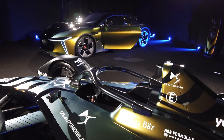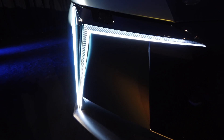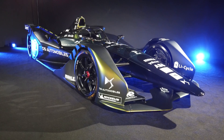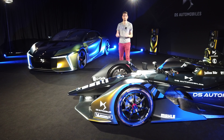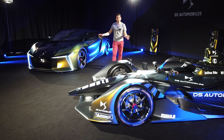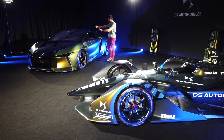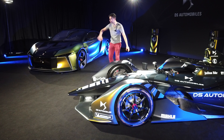I think I'm the first to present it live, in real — it's there, I can touch it. The DS E-Tense Performance. So that's the future of DS; it's a research lab right here in fact. After you imagine all the engineers who put everything into it, and that's really the future. With the car right here at the front, I'm going to show you some little details, we'll talk about it.